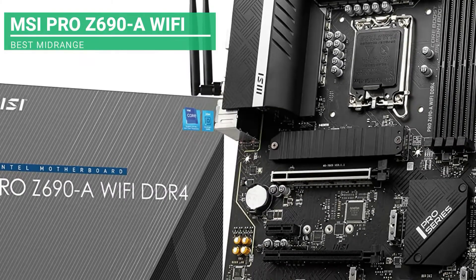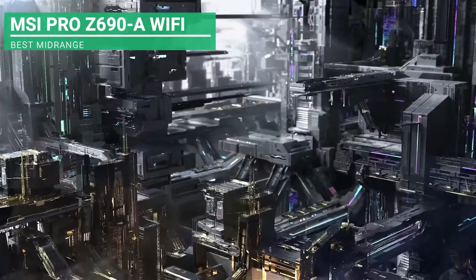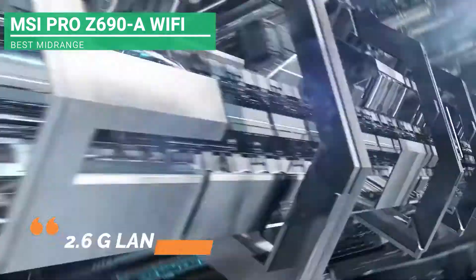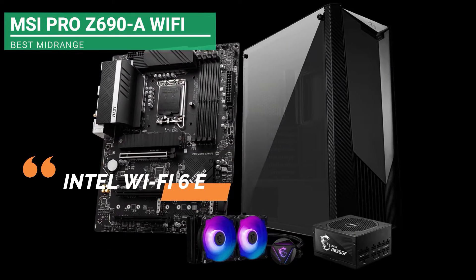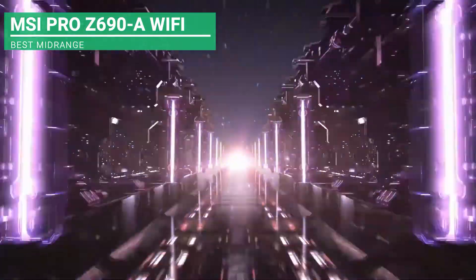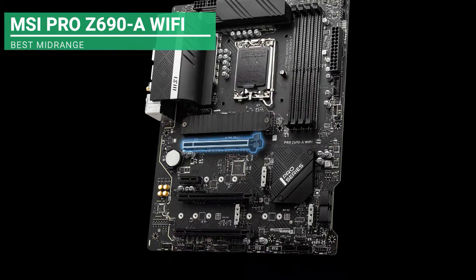On the sixth place, we got the best mid-range motherboard, which is the MSI Pro Z690A Wi-Fi. It has the following key features: 2.6G LAN and Intel Wi-Fi 6E, extended VRM heatsink, digital pulse width modulation technology, M.2 Shield Frozr, and a six-layer PCB with two ounces thick copper bus. The core boost technology gives better performance of the motherboard.